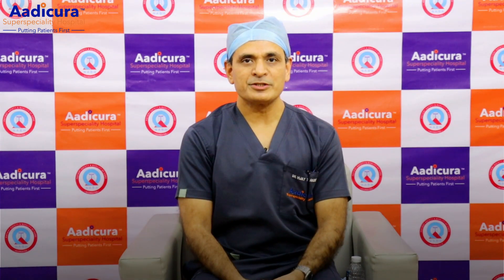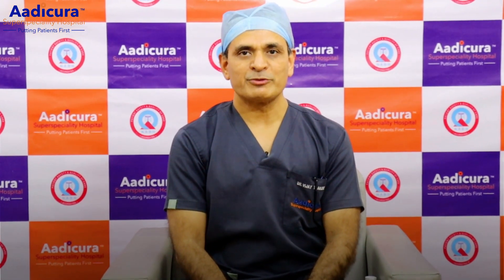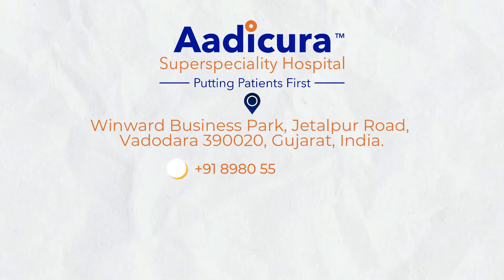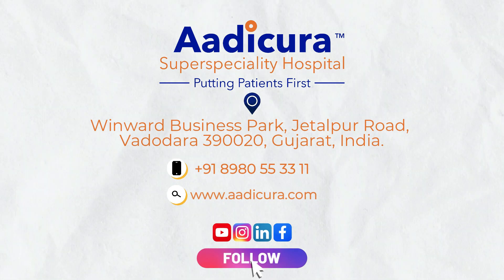It has been an impact on varicose vein treatment today. For today's time, please subscribe to our YouTube channel. We'll see you next time.